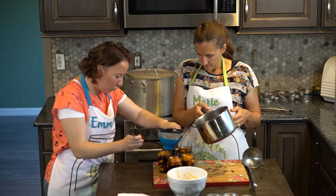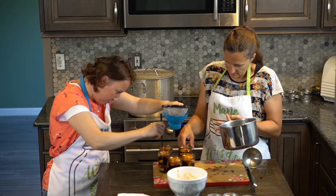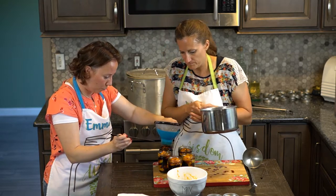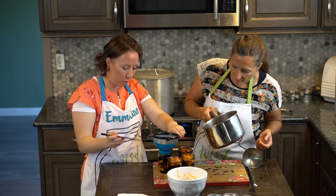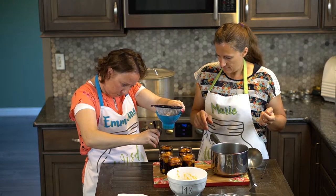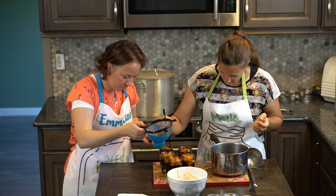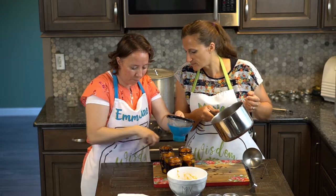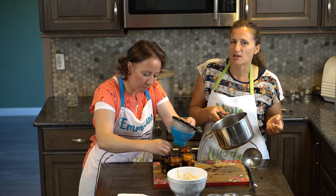Looks like we can top off each one just a tiny bit more — check for any pockets. Sometimes just going down and moving it around works, because it seemed like there was too much in there but now there's not. This is going to go in and around. You really have to finesse the fruit around, especially with a soft fruit like an apricot — it'll hold a lot of air pockets.